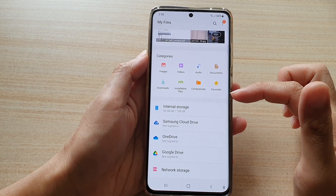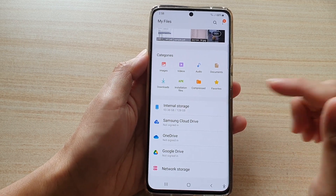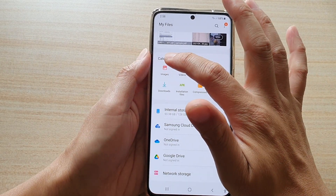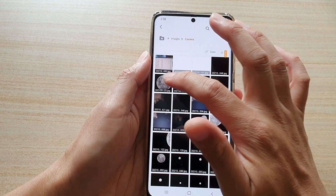Now go down here and select a folder or category to browse for files that you want to move into your secure folder. If I want to move some images into the secure folder, I tap on that, then tap on the Camera folder.